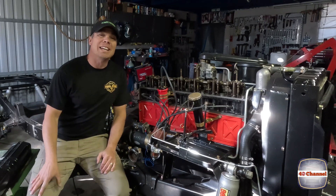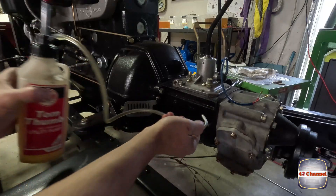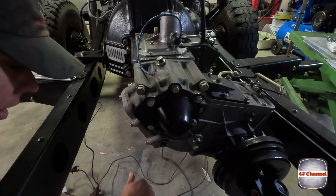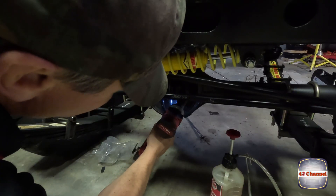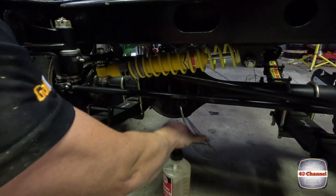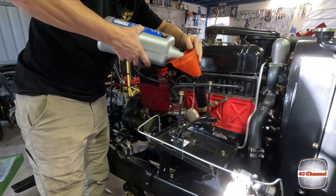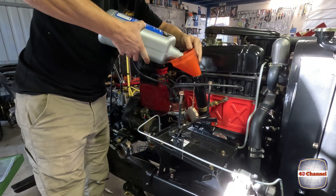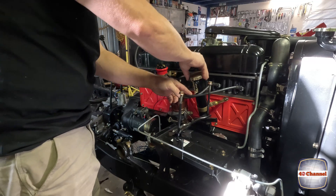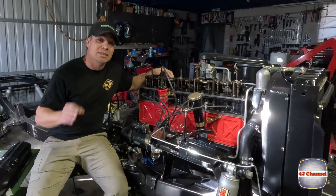The fire truck is totally lubed up. The transfer case, the gearbox - they're all full of fluids. The front and rear diff are full of fluids and we'll also fill the engine full of oil as well. Next thing we need to do is prime the oil pump to make sure that it's all okay.